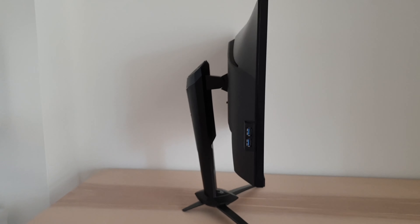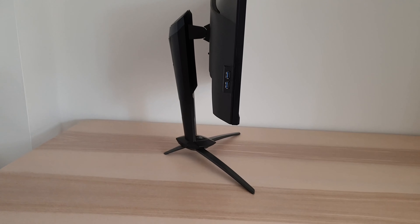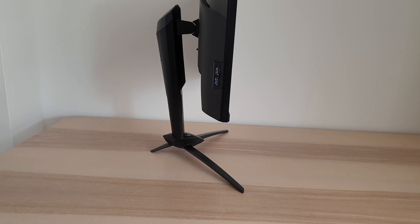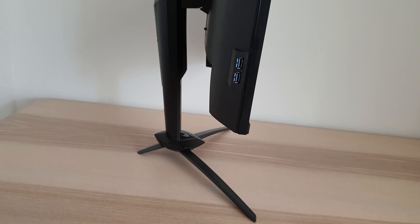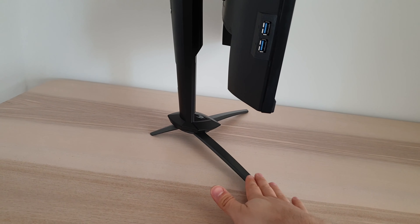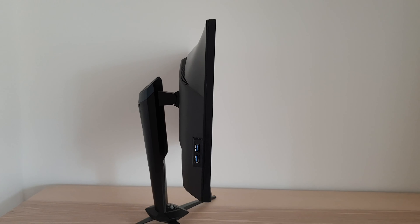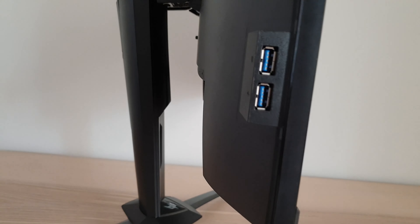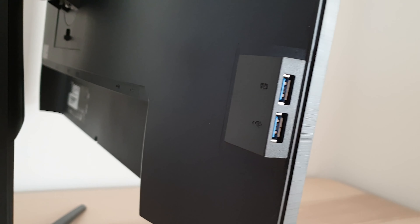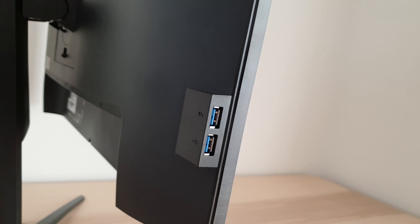At the side the monitor is reasonably slim at the thinnest point and bulks out where the stand attaches. You can see the quite robust stand design — it has a very firmly planted tripod style base with powder coated metal for a nice premium feel. There are also two USB 3 ports; the top port has a battery icon and supports fast charging for connected devices.